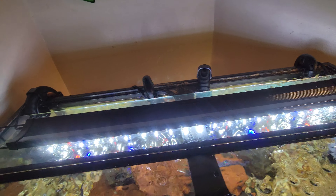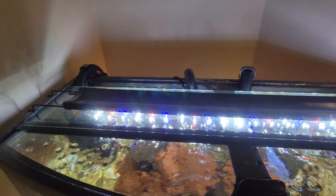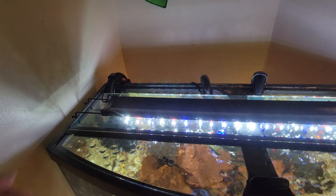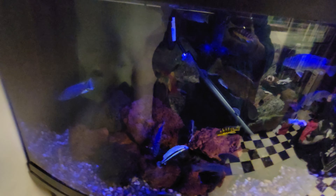It also has touch control for a mix of white and red LEDs during the day, as you can see, and a blue accent light for the night. This is the blue light — you turn it on at night and it stresses out the fish less.